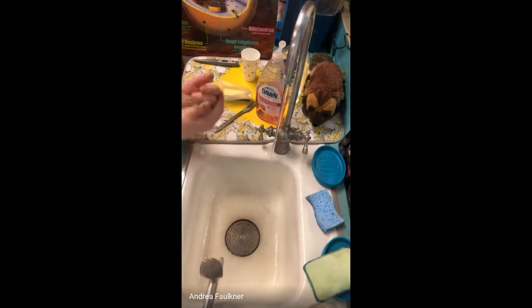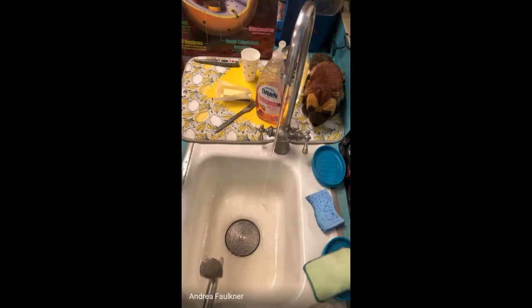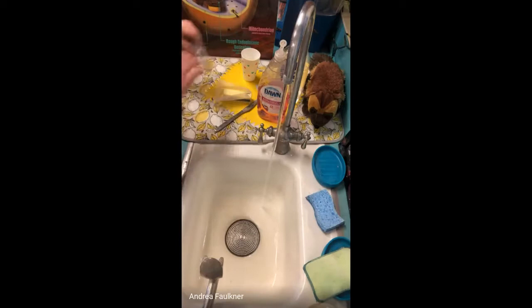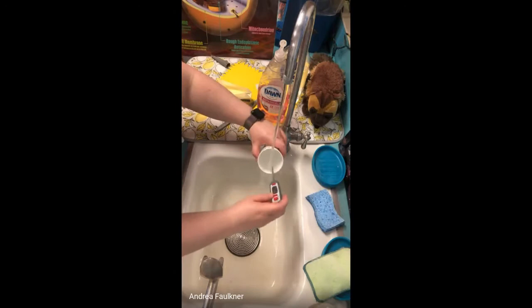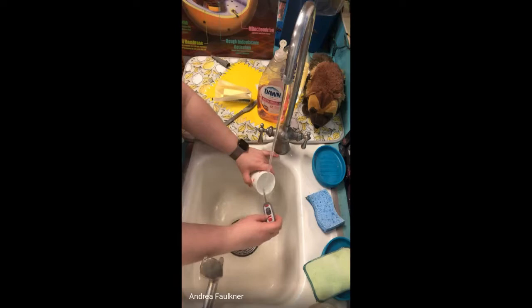So let me wipe all this off so I don't get the handle all buttery, and then let me turn on the warm water. That goes a lot faster. I'll get the cup again. The temperature is climbing — 96, 97, 98, 99, 100, 101, 102, 103, 104, 105, 106 — that's a little too hot.